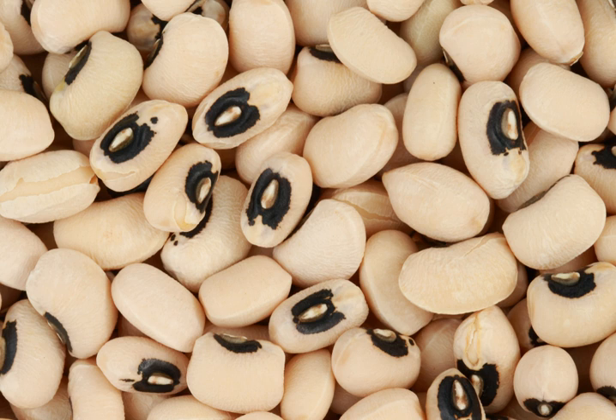The blossom produces nectar plentifully, and large areas can be a source of honey. Because the bloom attracts a variety of pollinators, care must be taken in the application of insecticides to avoid label violations. After planting the pea, it should start to grow after two to five days.